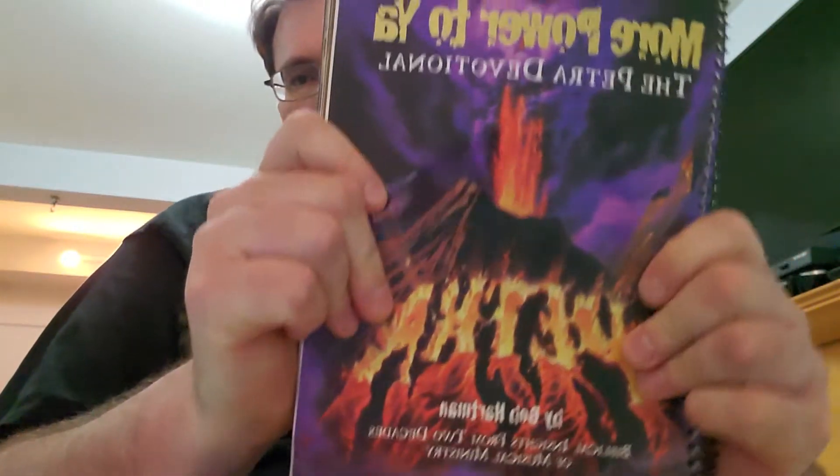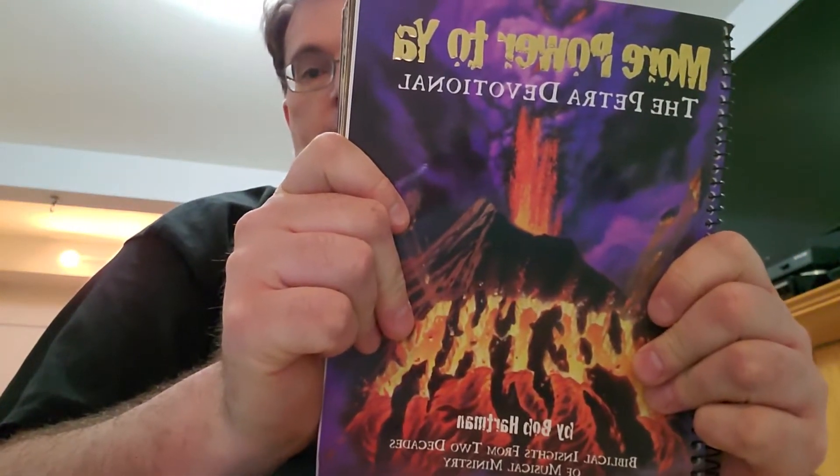I bought this back in 1997 for 19 bucks Canadian — More Power to You, a Petra devotional. This is also out of print; you can't find this around these days. It's probably pretty rare. Here's the Petra devotional which came out in 1997.